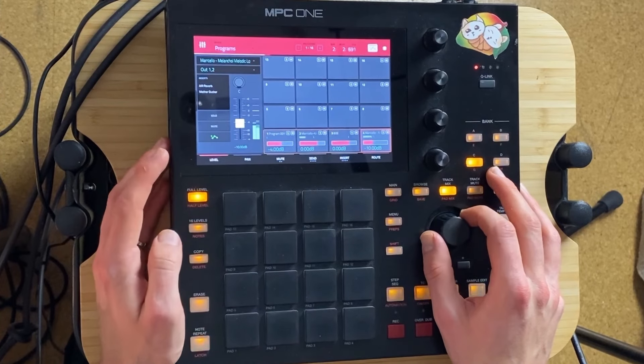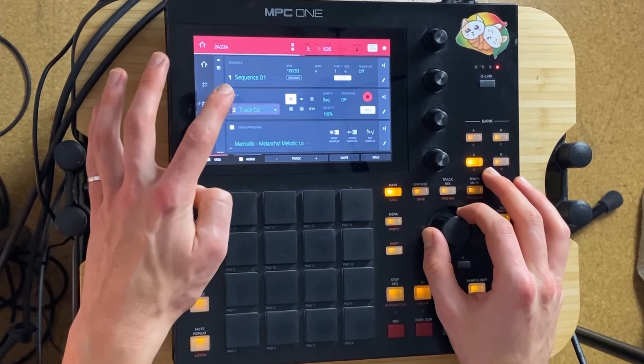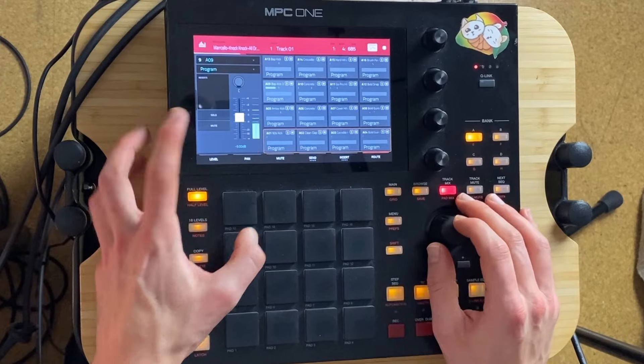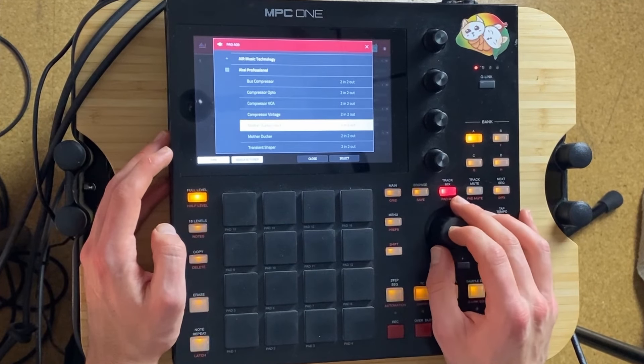Just because I want to duck it there. And then, of course, to the kick — which is right here. Right here — the mother ducker input.